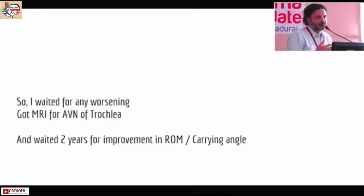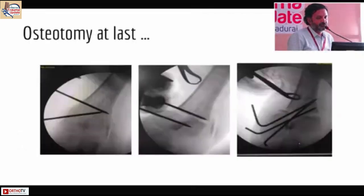The first thing that occurred to me was whether there is an avulsion of the trochlea. So I waited for the deformity to worsen — waited almost two years — but there was no improvement in the range of motion and no worsening of the cubitus varus either.